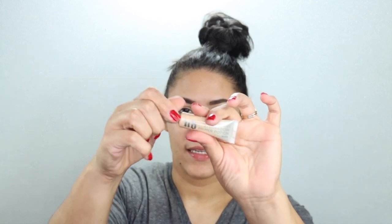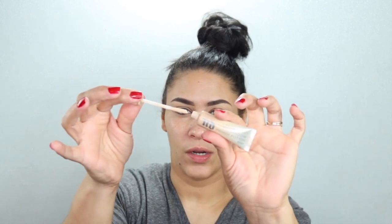Eyebrows are finished. I'm going to go in with the Urban Decay — this is their primer potion in the shade Eden — and this right here just assures that your eyeshadow will not budge. I'm just going to blend that out.